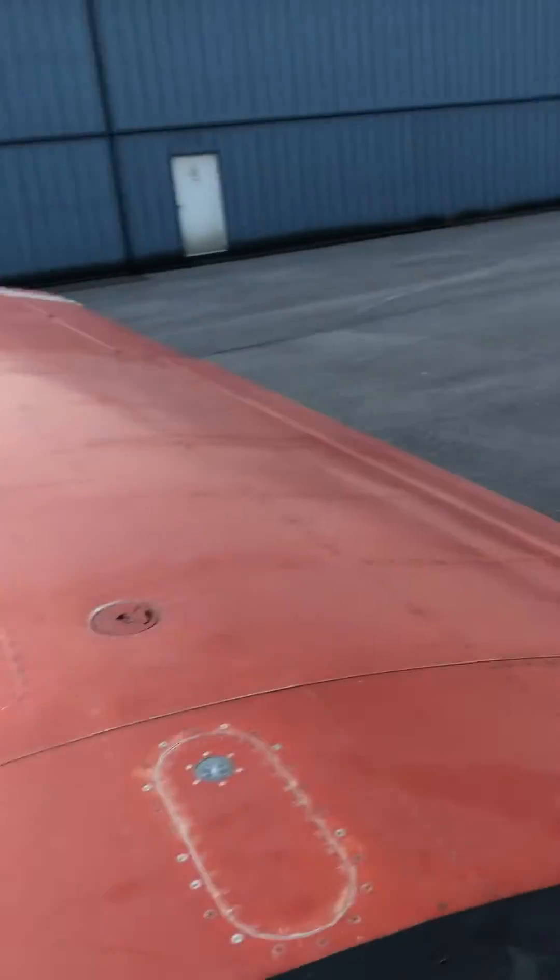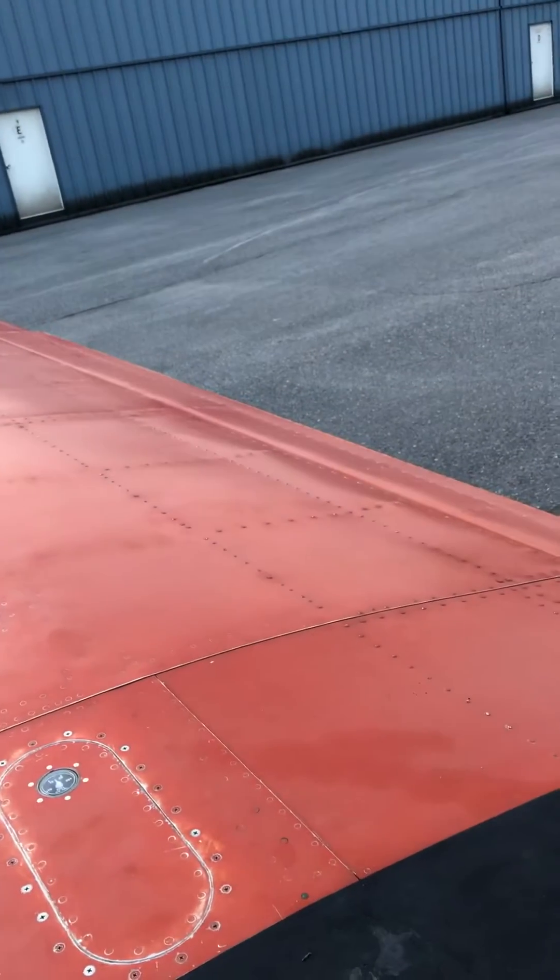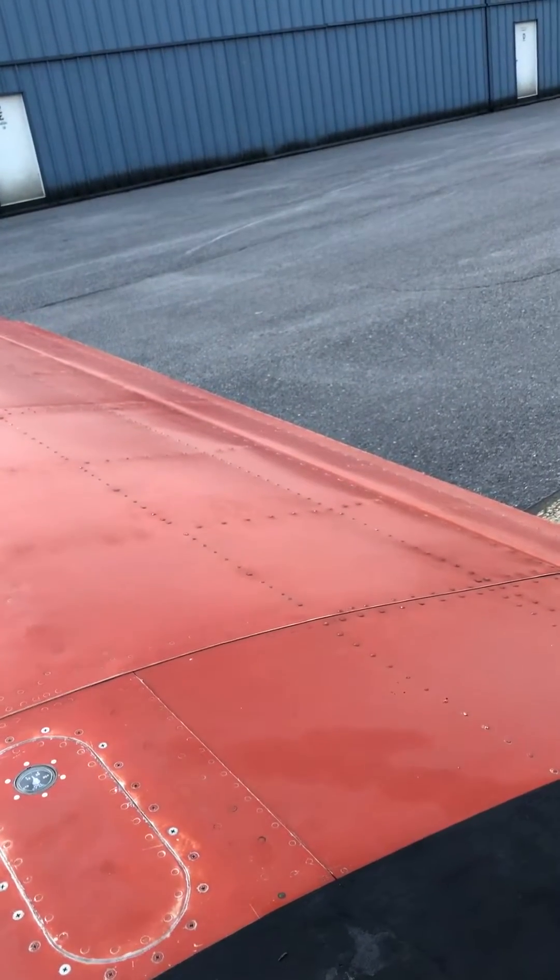I'm going to show you what it looks like to pump down the flaps on a hydraulically actuated Mooney flap system that is properly adjusted and bled.